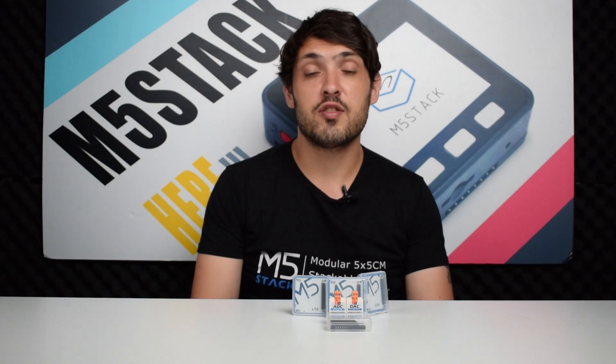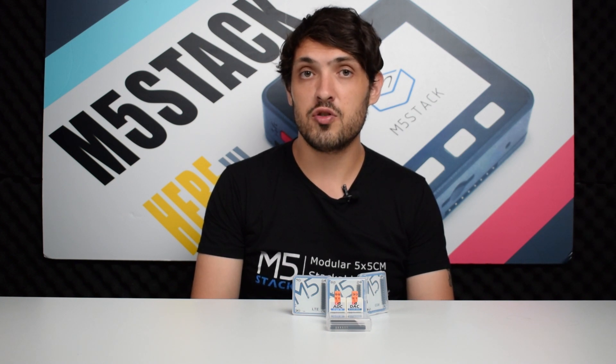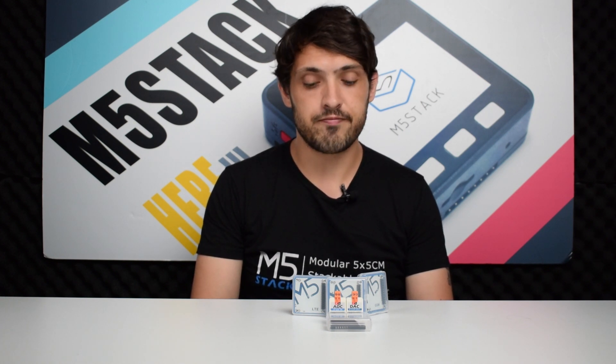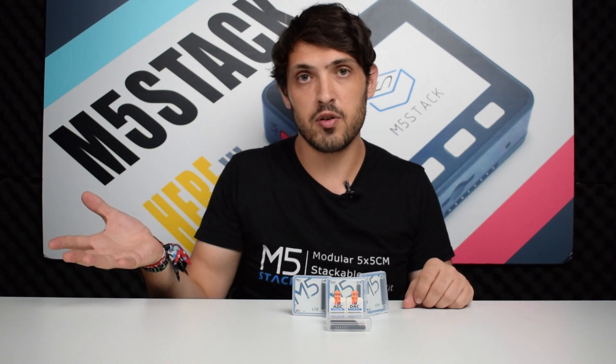Hi there and welcome back to the M5stack official channel. I'm Luke and it's that time again where we introduce the new products in the M5stack store. So what have we got for you today? We have a total of seven new products. Let's have a look at them one by one.